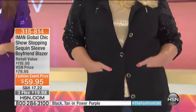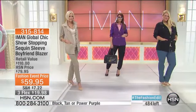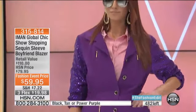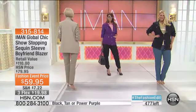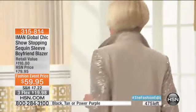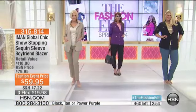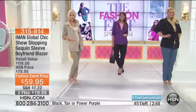I wish we had thousands. This is going to go in no time at all. 3-1-5-8-1-4 is the item number. $59.95 for this jacket right now — that's outstanding. We have less than 500 available and we're counting backwards. By the way, three flex pay, one payment of $19.98 and it's yours. Tan, power purple, black — extra small through 3X. These will be disappearing in less than three minutes.